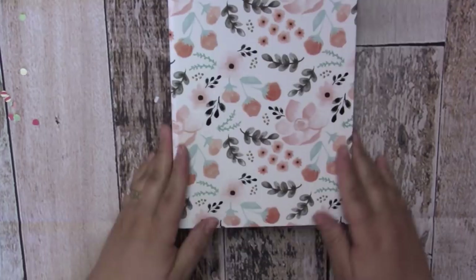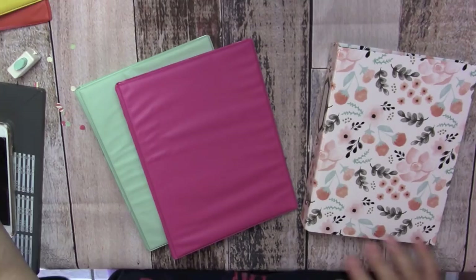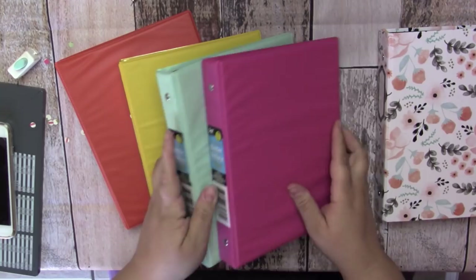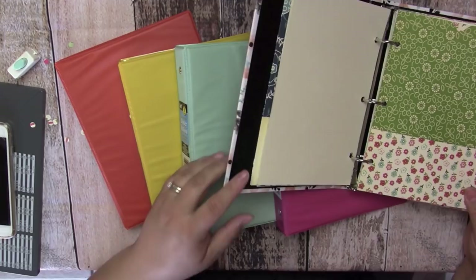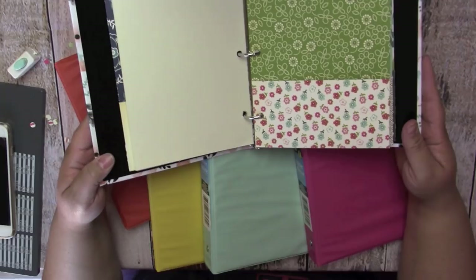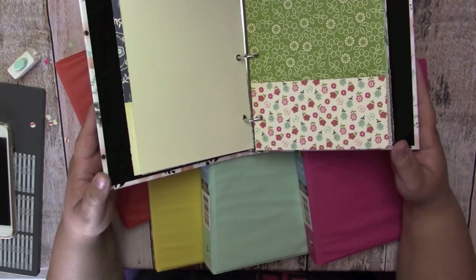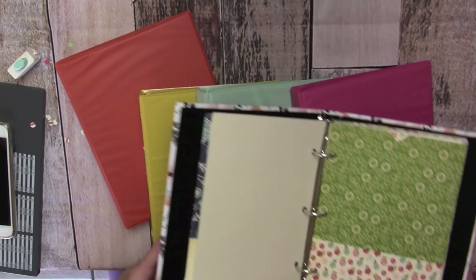There we have it, you guys — this art journal is ready to be filled up with all kinds of creative art. I'm pretty addicted to making these folders now and I want to make more art journals, and I'm even going to make a DIY planner and will definitely make a video on it. I hope you enjoy the tutorial — take this, make it your own, put whatever scraps of paper you have in here to paint on, ink up, or use for sketching. I'm definitely going to be breaking out my watercolor paints, acrylic paints, and inks. I really love this project — I hope you enjoyed it too. Give this a thumbs up and subscribe if you're not already, and I'll see you in my next video. Thanks everyone, bye!